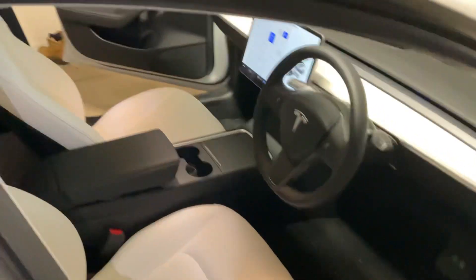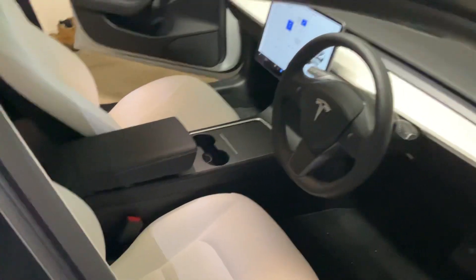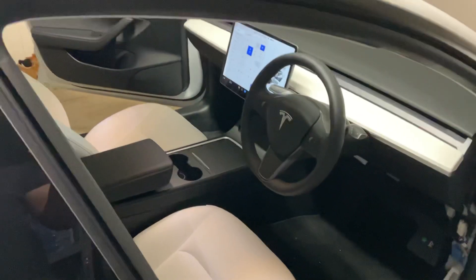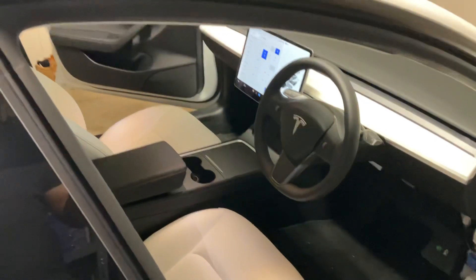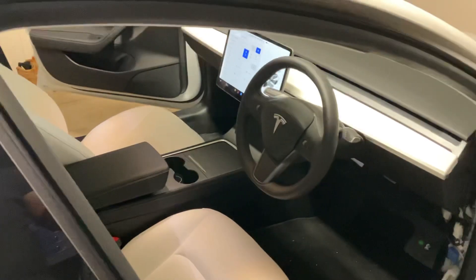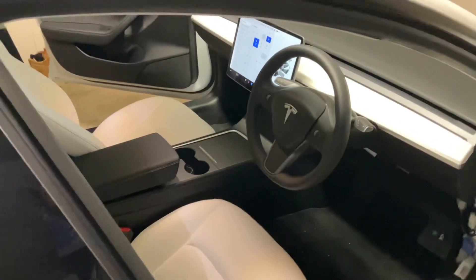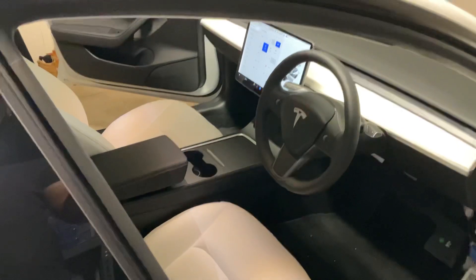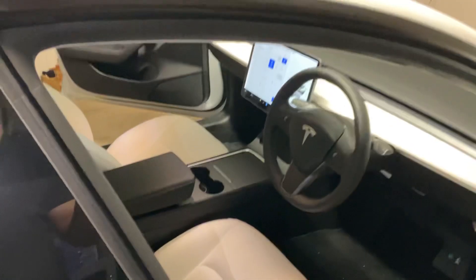Hey everyone, today I just wanted to show off my Tesla OEM subwoofer install in my 2021 SR Plus, and that's the one with LFP battery. Firstly, a huge thanks to Tony Holdgate, who has an excellent blog detailing this process. His car is a 2020, whereas this one's a 2021, so there are a couple of small differences that I'll mention. I've added a link to his blog in the description, and you should definitely check that out.